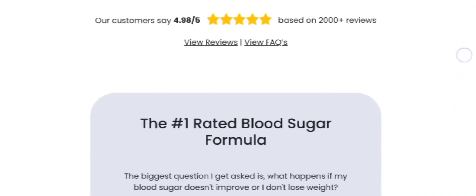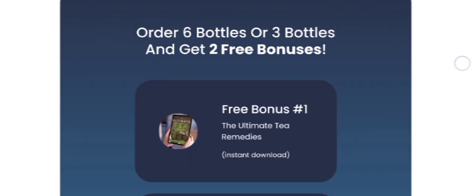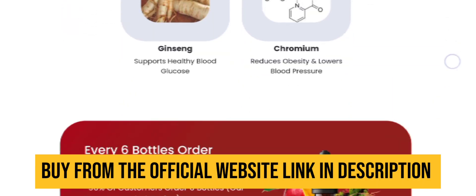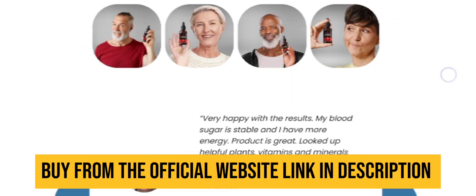Sugar Defender is a natural health supplement that is meticulously crafted to help individuals in maintaining blood sugar levels. It is developed by Jeffrey Mitchell. This liquid formula contains 24 natural ingredients that are designed to target the underlying causes of blood sugar imbalances.